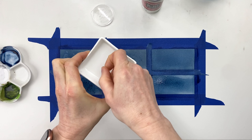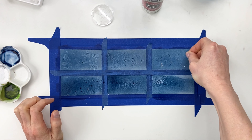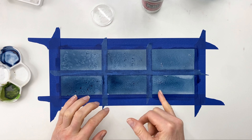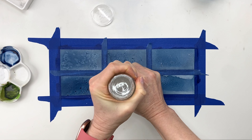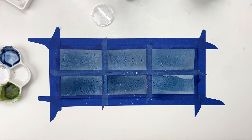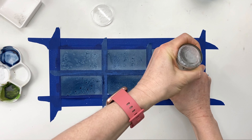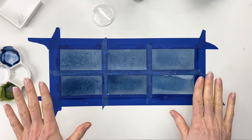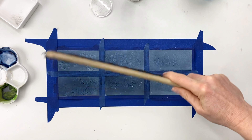We're going to let this dry as well. In the meantime, I'm going to paint this lower quadrant and I want to show you what a coarser salt will look like. So I'm actually going to take my salt grinder and just grind right into it so it's a little coarser.